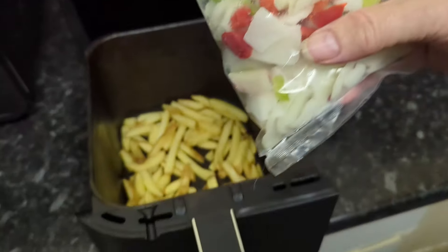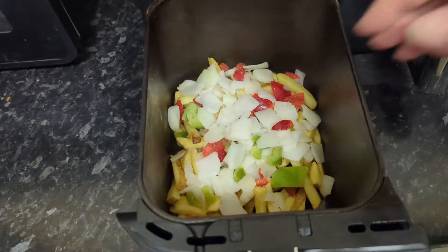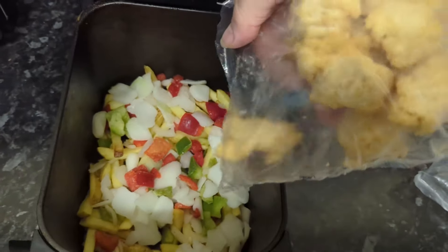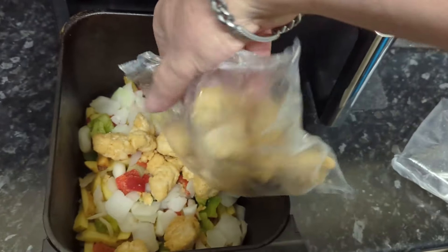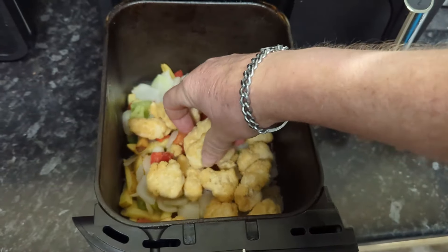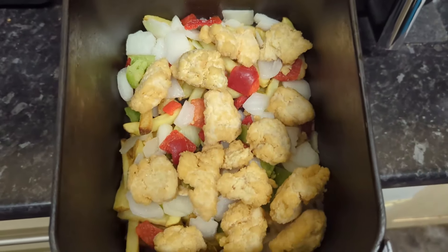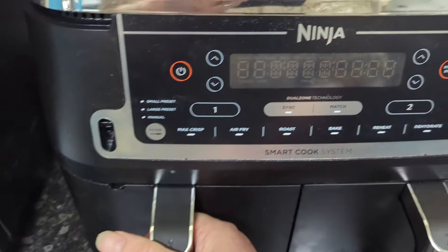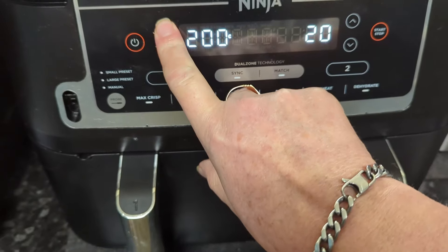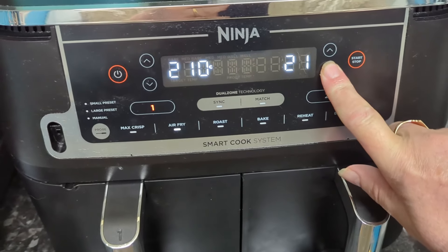After 10 minutes it's time to add the chopped peppers, onions, and chicken nuggets. Make sure they are leveled out for even cooking. Cook on the air fry function for 20 minutes, giving them a few shakes every couple of minutes for a good even cook.